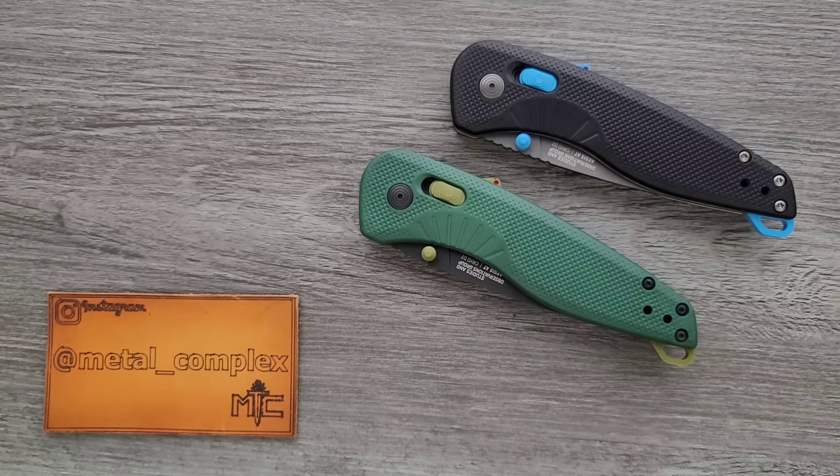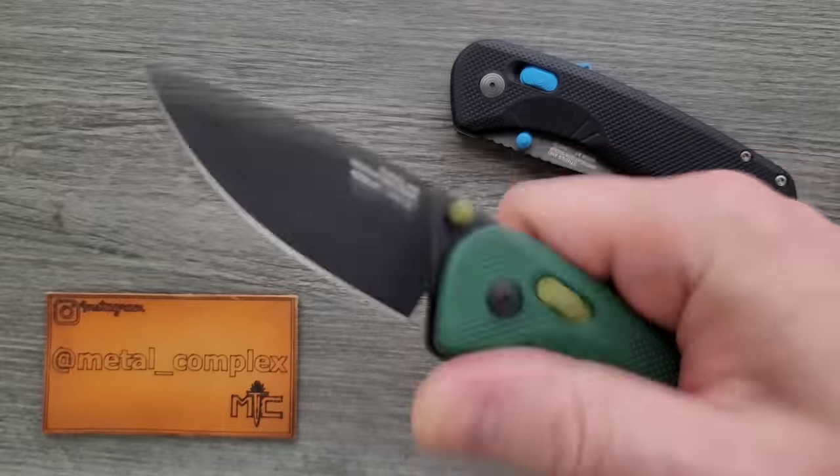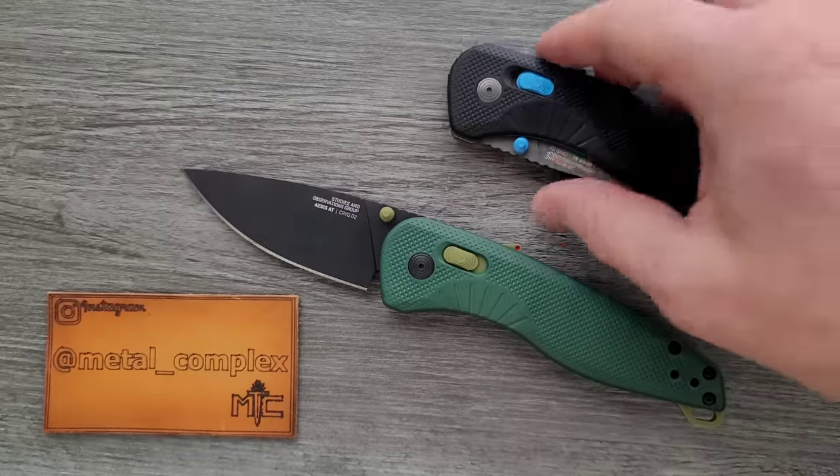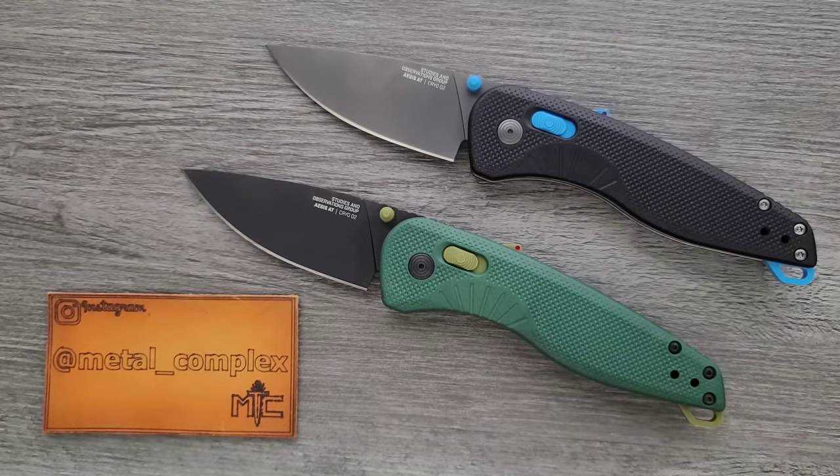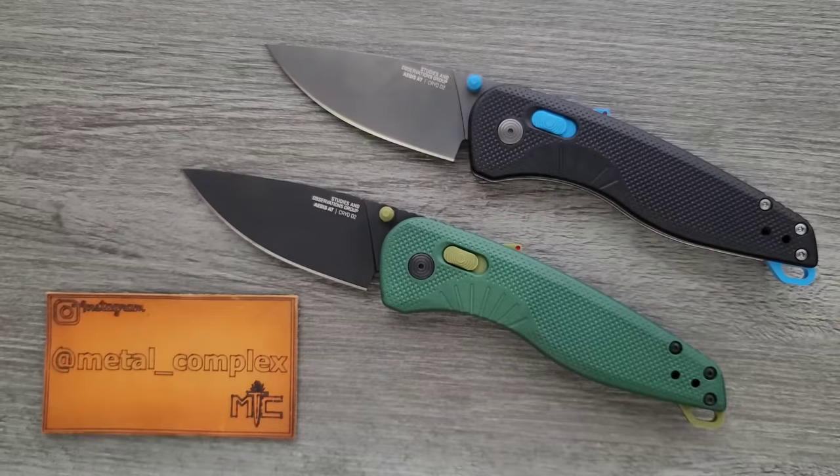What's going on YouTube, Metal Complex here, and today I've got another interesting knife review slash knife overview to share with you guys. These are the SOG Aegis AT, which is an evolution of the SOG Aegis. We're gonna talk all about this — I'm gonna link these guys right down below. They are definitely available, and as you can see, they come in a variety of different colors, and there's far more than what's being shown here.